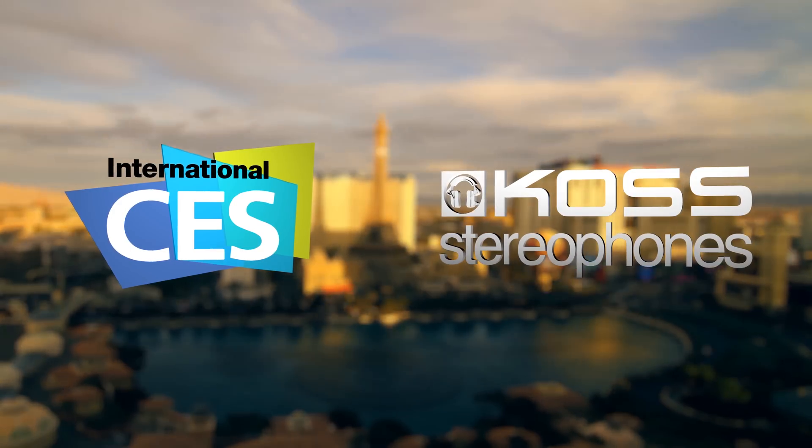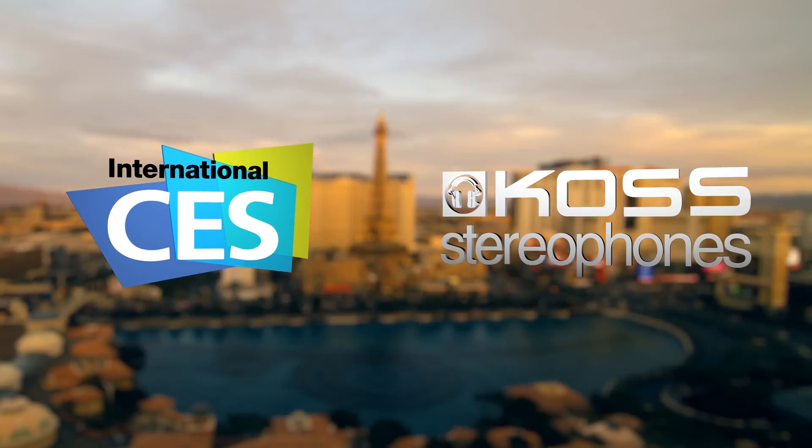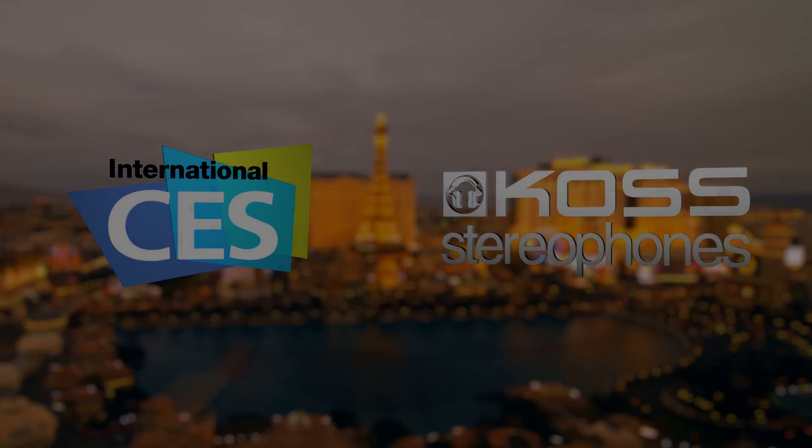CES 2015 coverage is brought to you by Koss Stereophones — hearing is believing. How's it going there, folks? I'm Quinn of Snazzy Labs and our CES 2015 coverage continues.